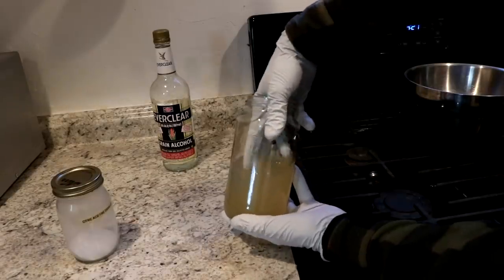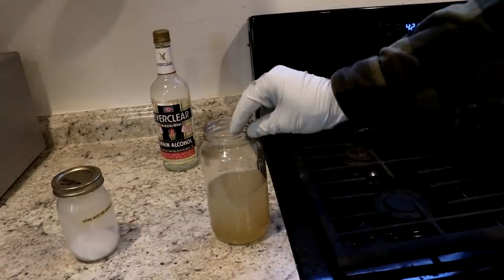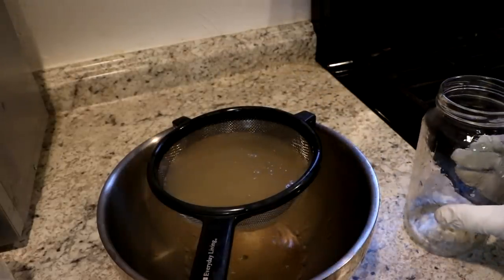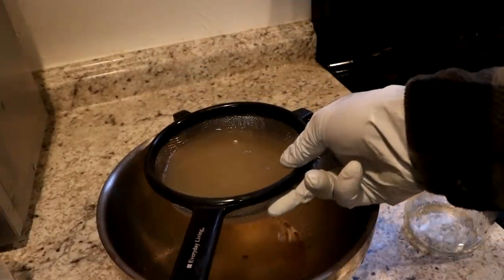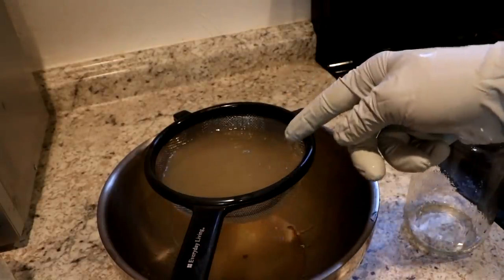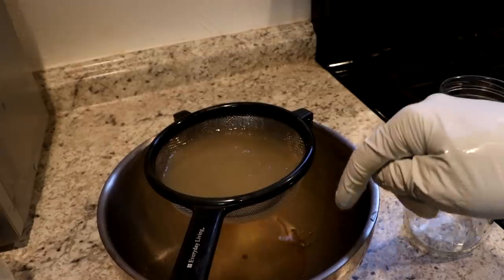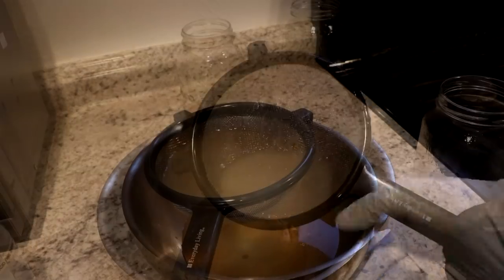Yeah, I think it was. That'll form a goop which hopefully I can filter out. It looks like it ought to. All the impurities are running through — the more liquid I can get out, the better. It might also be good to redissolve it in water and do this again. I won't, since I'd use so much alcohol. I could recycle the alcohol by distilling it off, but that's actually illegal, so I'm not going to do that.